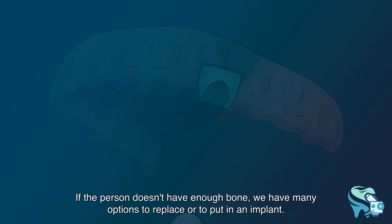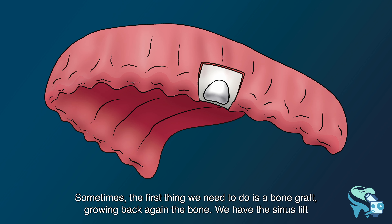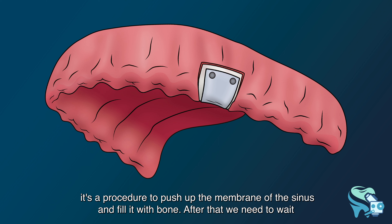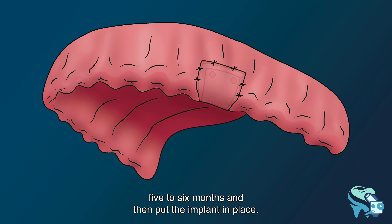If the person doesn't have enough bone, we have many options. Sometimes the first thing we need to do is a bone graft to grow the bone back again. We also have the sinus lift — a procedure to push up the membrane of the sinus and fill it with bone. After that we need to wait five to six months and then place the implant.